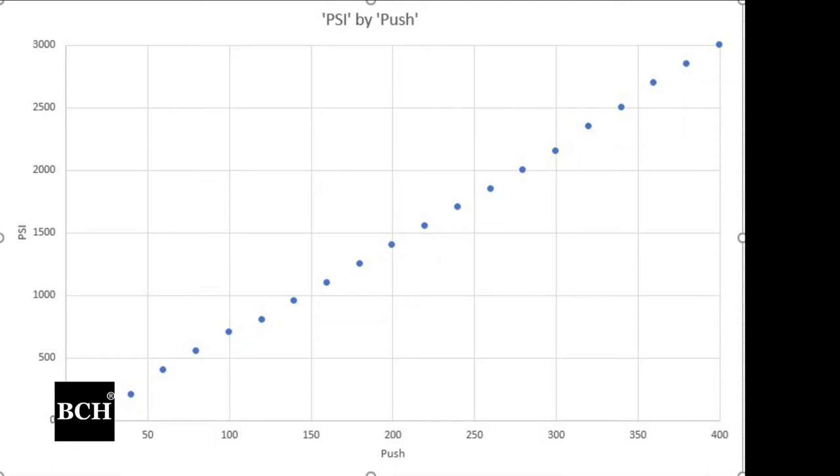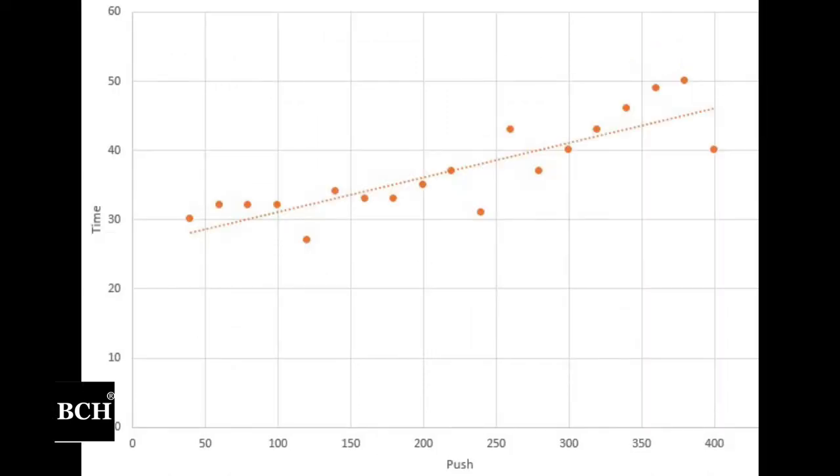I made a graph of number of pushes versus air pressure. If we drop to 2,000 PSI, we need to do six groups of pushes to get it full. The time increases as we do more of those 20-push groups. You can see the time does increase — you do about 40 seconds a group, and do six groups. It's totally doable.